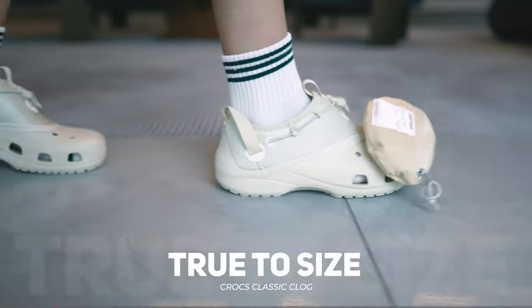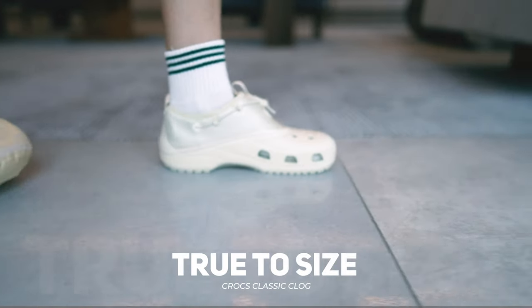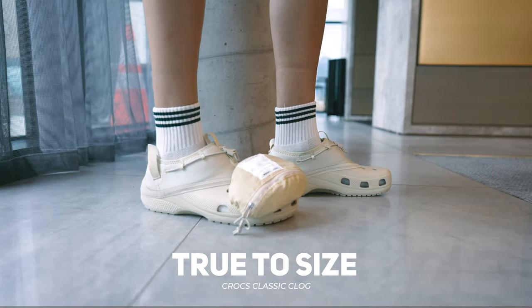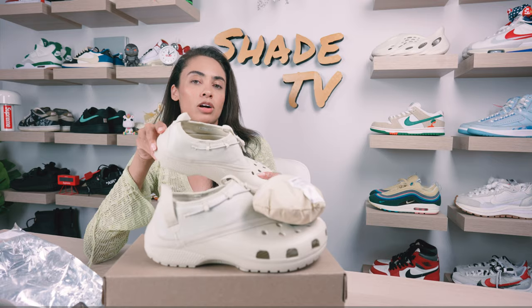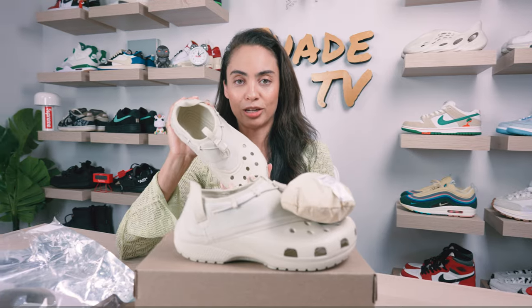As far as size and fit goes, these do not come in half sizes. I sized down — I'm typically a seven and a half and I went with a seven, and I feel like that was the right choice. These do run a little bit larger, so there is a little bit of extra space in there for you.